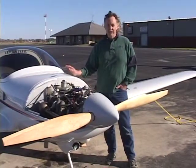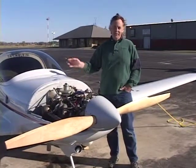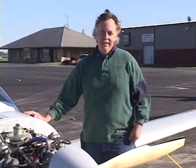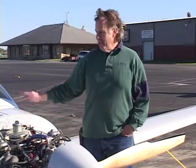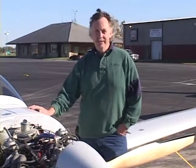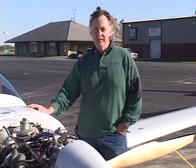The trouble with building is it's kind of a disease. You get started and you enjoy it so much, and the wife enjoys it because she knows you're right out in the garage. And there's something to look at. When you're done, you have something to stand and look at and go places in. It's a good thing. It's an honorable hobby.